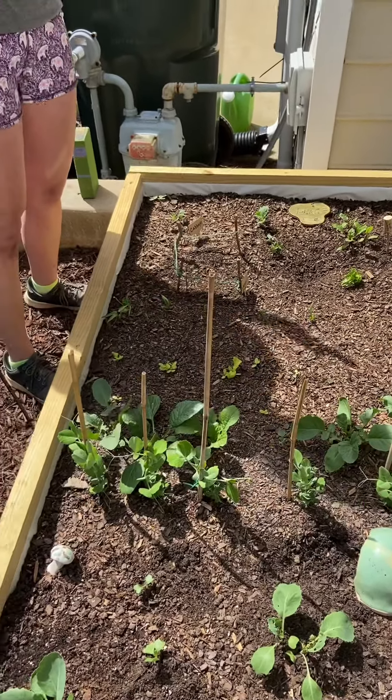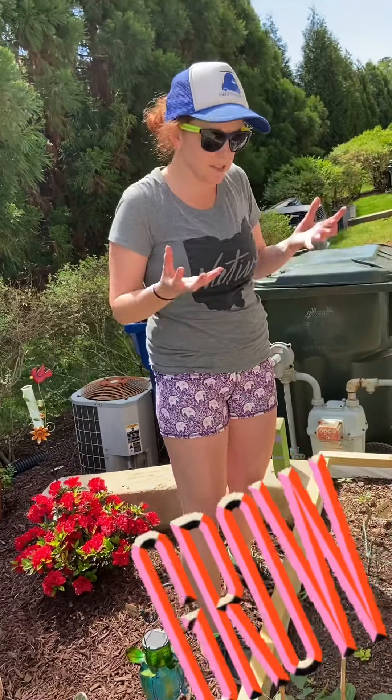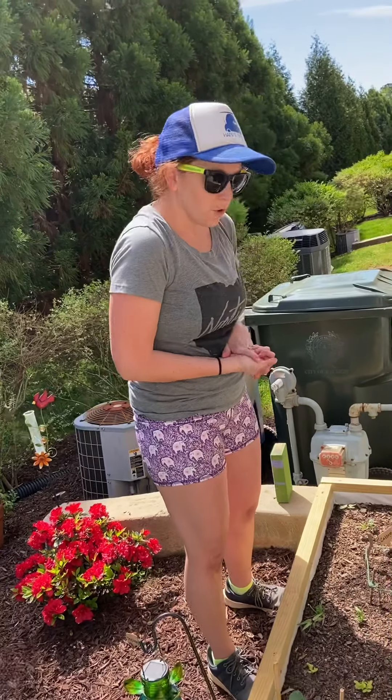One of the things I like to do is label everything, because when things come up, I like to know what I'm looking forward to getting soon. There are different ways to label, which I'm going to show you now.